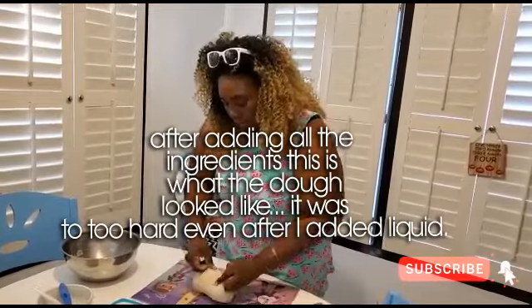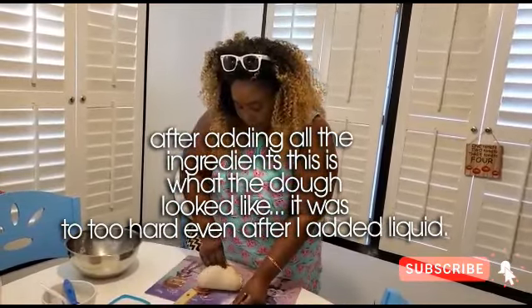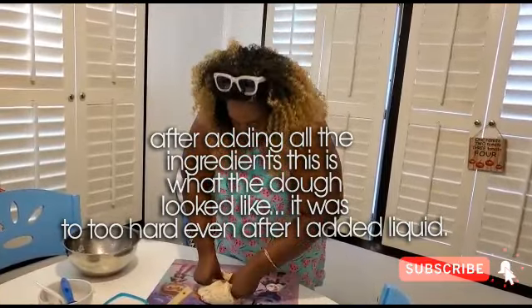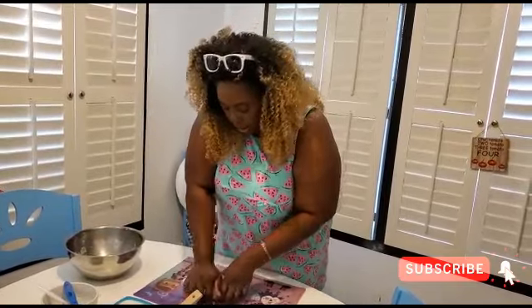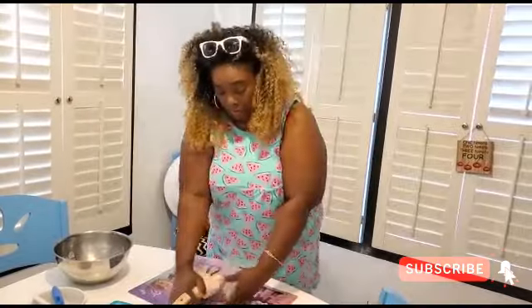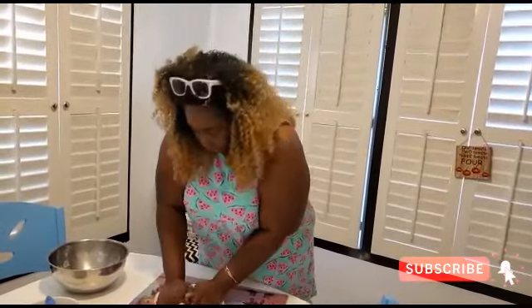I know there are some breads that you shouldn't knead too much, because the more you knead it the harder it becomes. But for this bread, since it's hard dough bread, I guess that's why the recipe calls for you to knead it more.